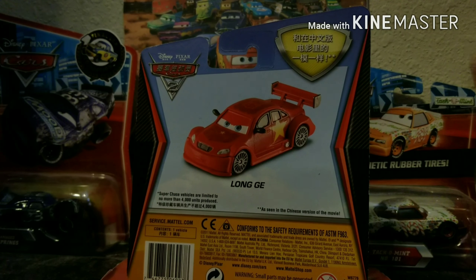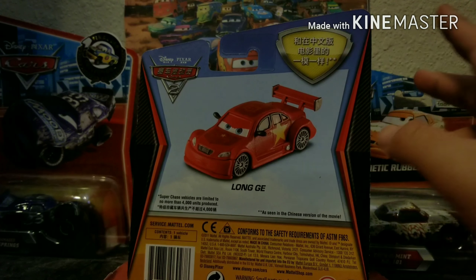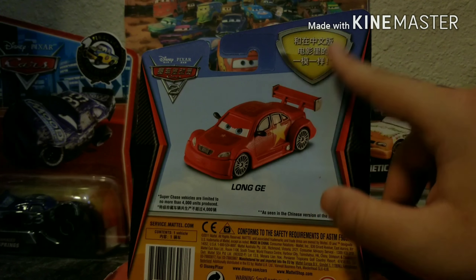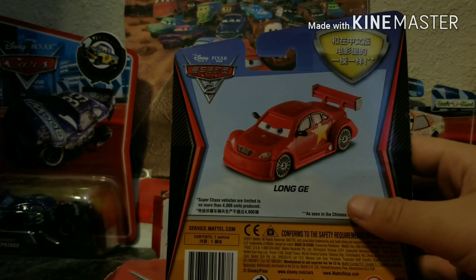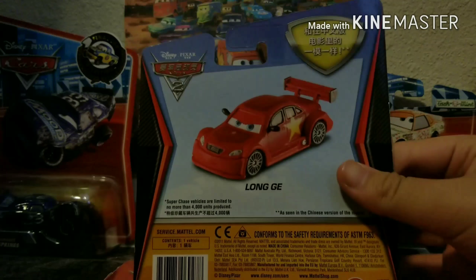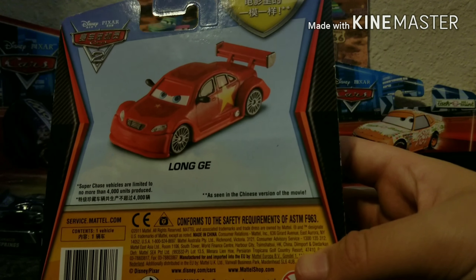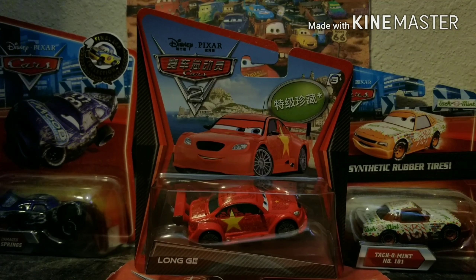On the back we see a picture of Long Jay, and I'm not exactly sure what it says but I think on other Cars 2 packages it says 'collect them all,' so I guess that's what it says in the lettering. It does say that super chase vehicles are limited to no more than 4,000 units produced, and it also tells you right here: 'as seen in the Chinese version of the movie,' aka the Chinese version of Cars 2.